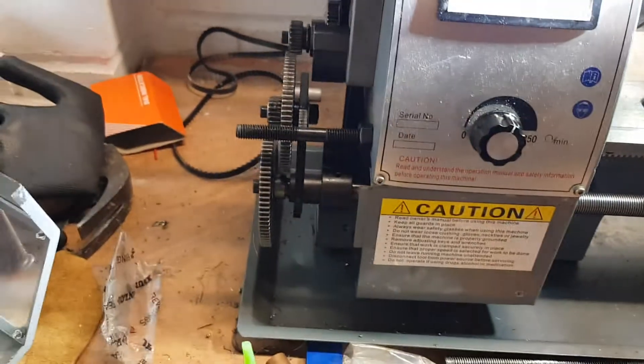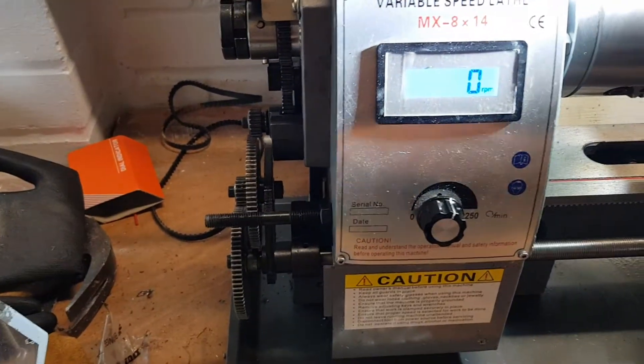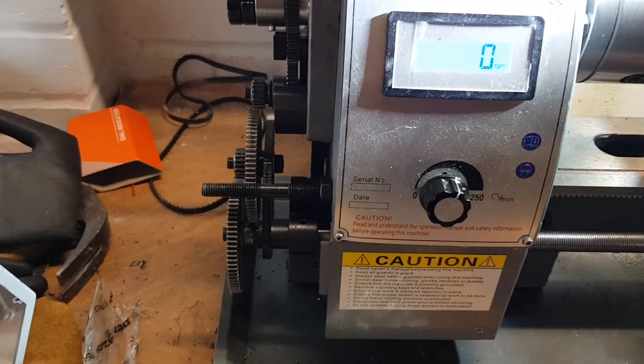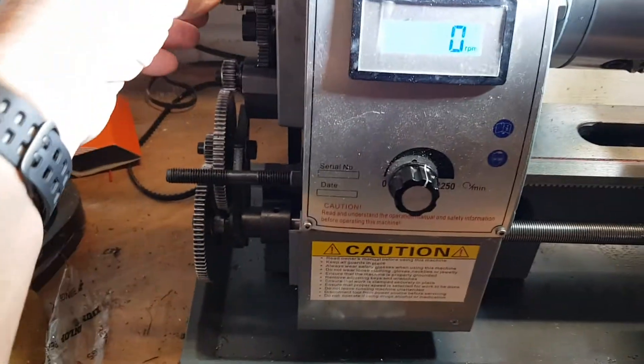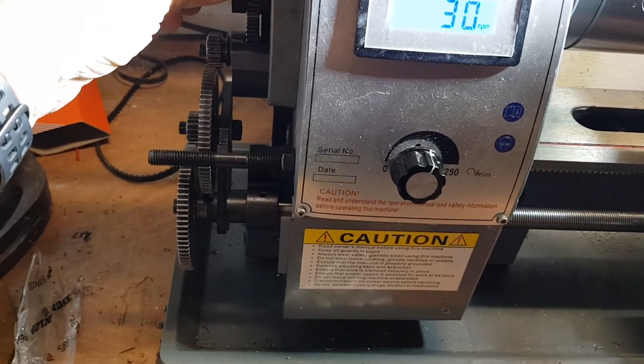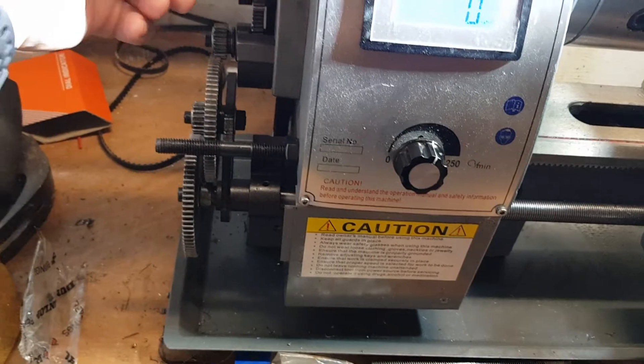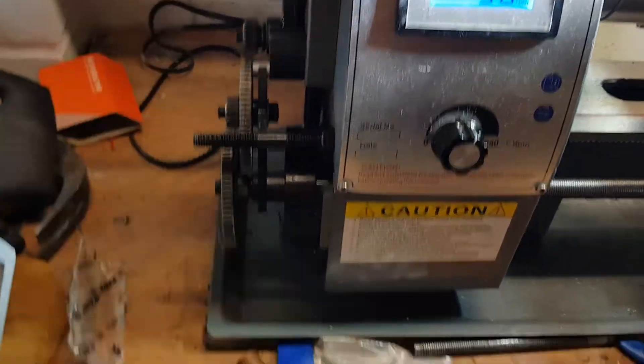Very noisy, which is why I typically run this without the gear train engaged. I do my feeding by hand and I'm quite happy to do that — I don't think it gives bad results at all. I noticed one of these magnets was sitting a little bit skew, but anyway, it's working fine.